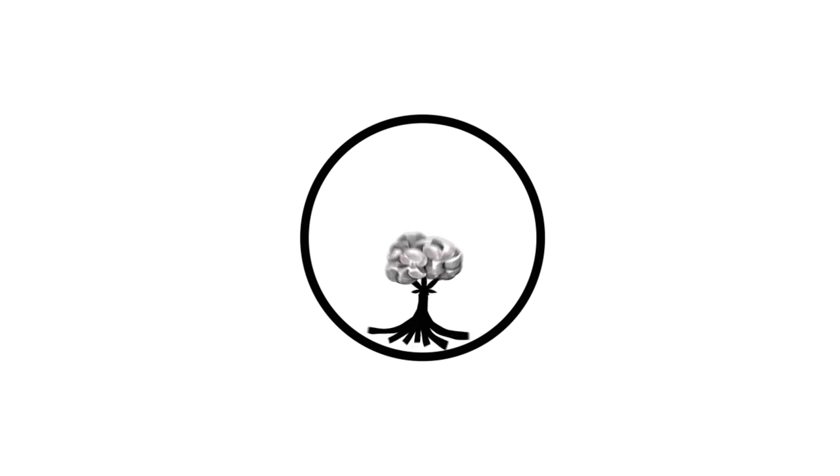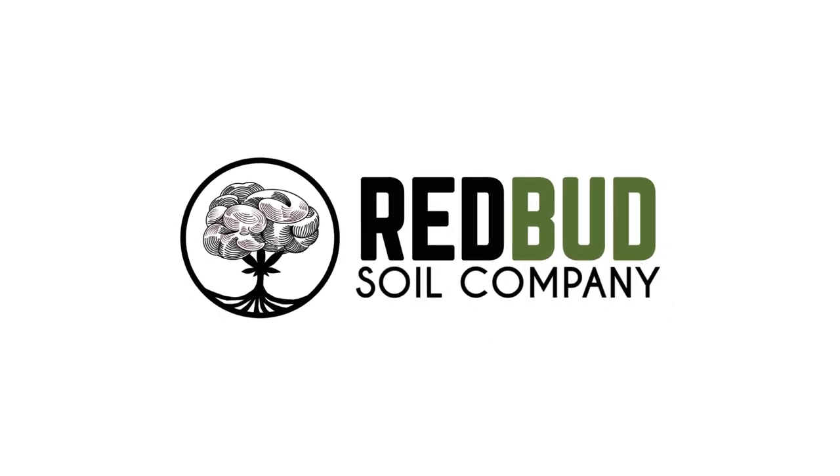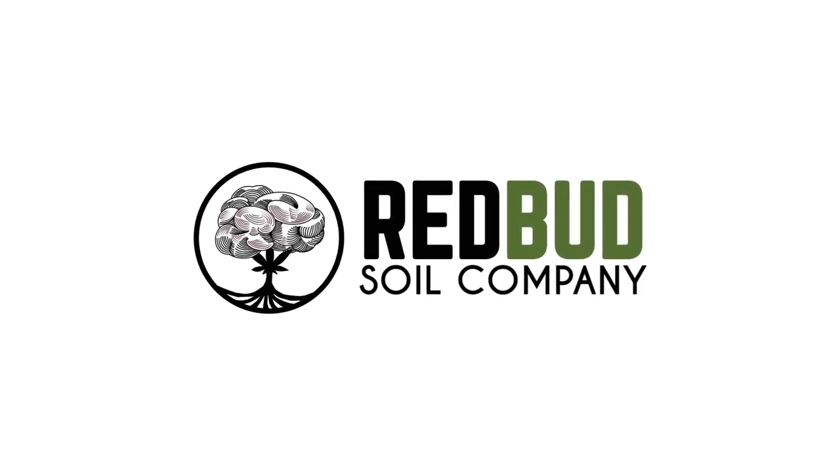These are the top three products all living soil growers should be using. So this list is the top three things all living soil growers should be using, new or old. Top of the list: living soil pots.